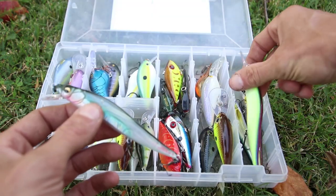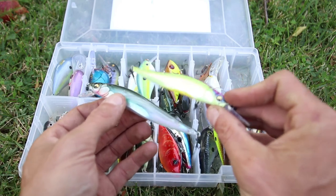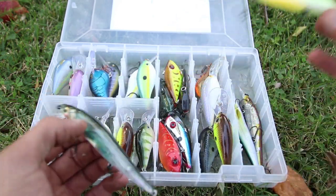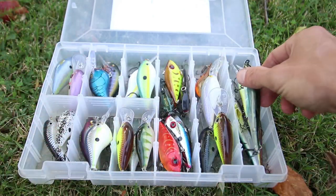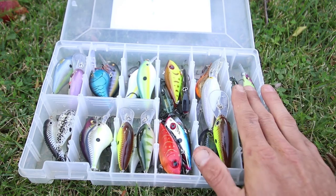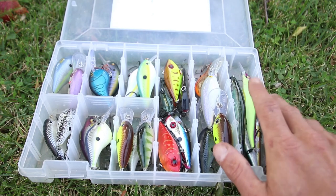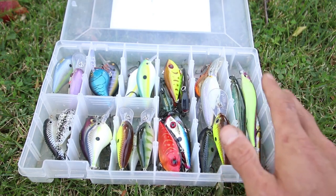If you ask me about the Vision 110 and the 110 Plus One, I believe these baits excel the best when the water is about 38 to 70 degrees. When it comes to jerkbaits, I'm either going to be using a Megabass Vision 110 or a Lucky Craft Pointer — those are two of the best jerkbaits in my opinion.